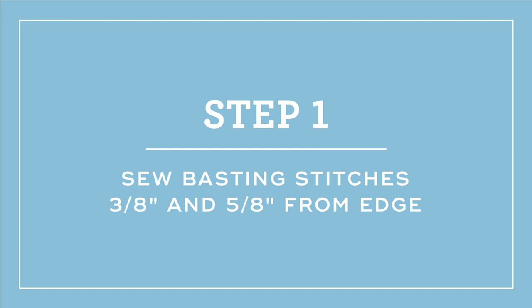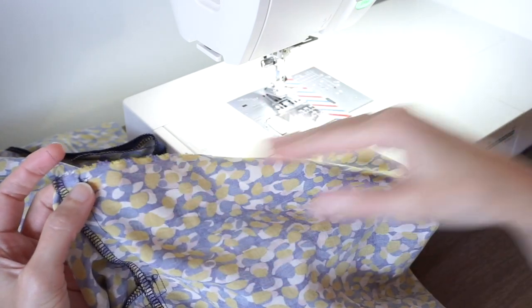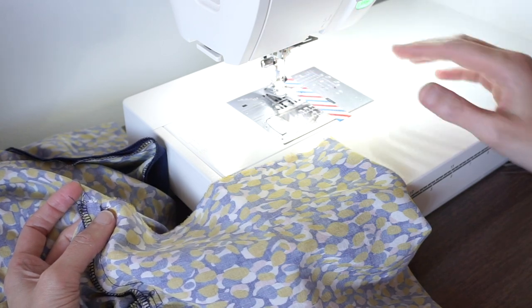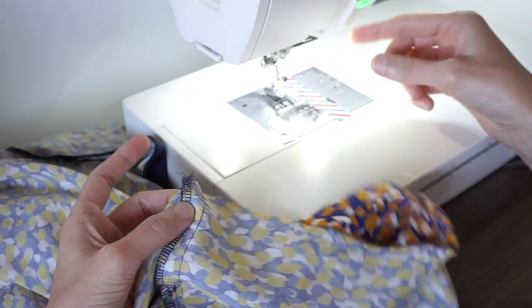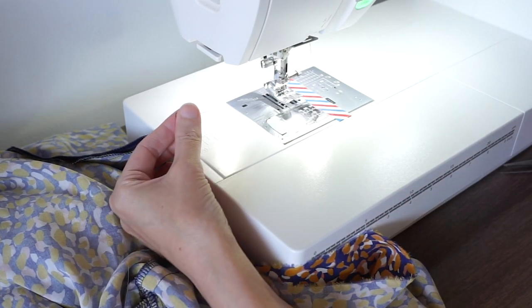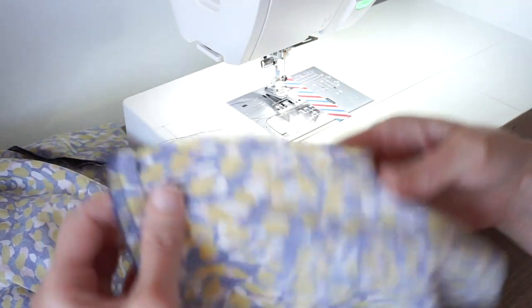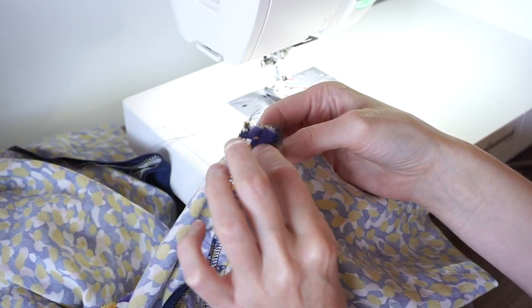Let's get started. I'm attaching the top of my skirt to a bodice and I want to gather the top edge of the skirt to fit. I'm going to do that with a basting stitch. I have set my machine to a straight stitch with a 4.3 length — really anywhere from a 4 to a 5 millimeter length will work. Make sure that you have really long tails, maybe about five inches, for your bobbin thread and your top thread.